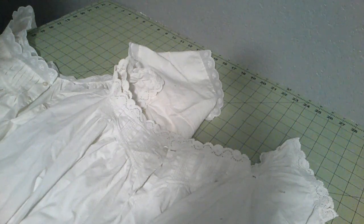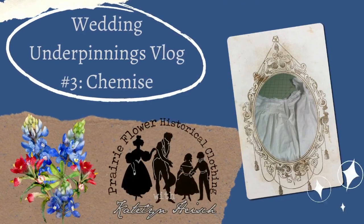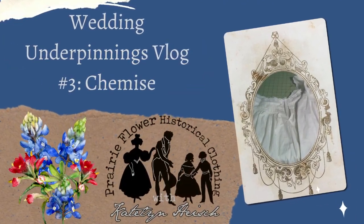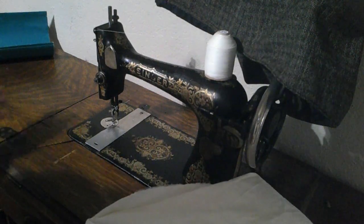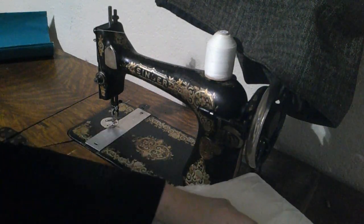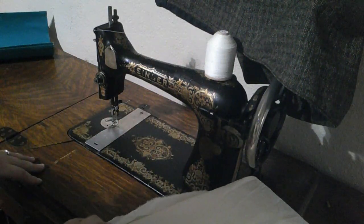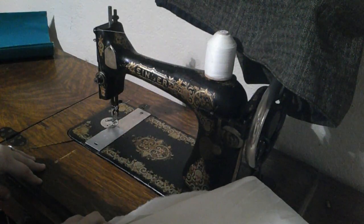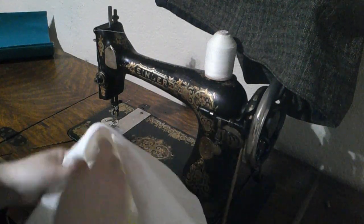Good day, everyone. It is Caitlin, and today we are recreating an 1860 chemise for my wedding. Hello and welcome. So we're here to work on the chemise today for my wedding ensemble. It's based off an original 1860 chemise that I own, an extant one, which I'll show you in a little bit. But for right now, let's go ahead and start.